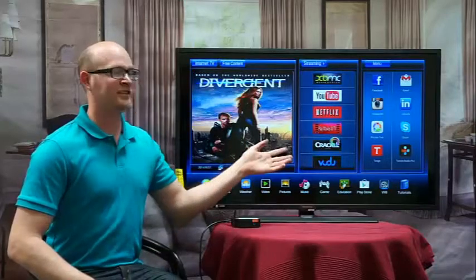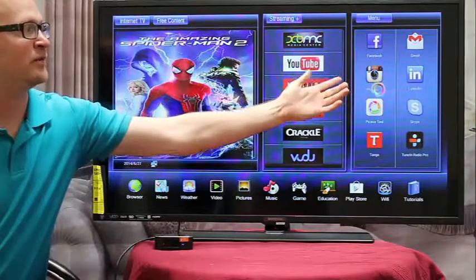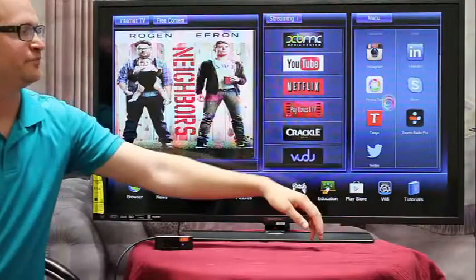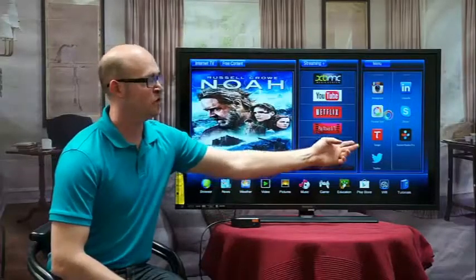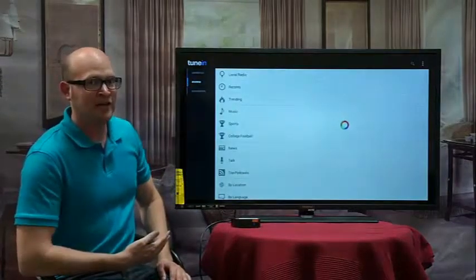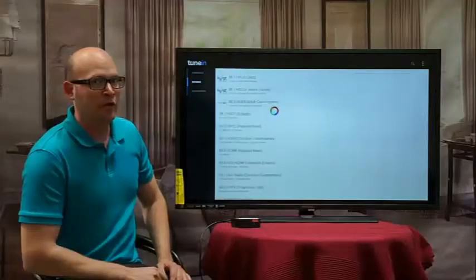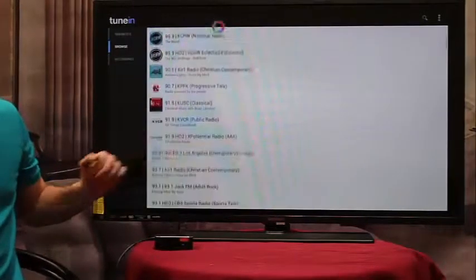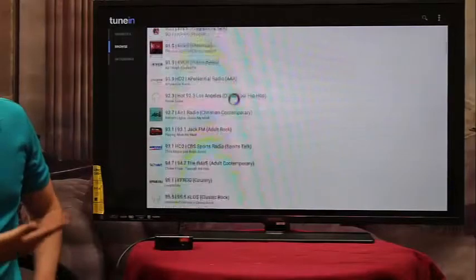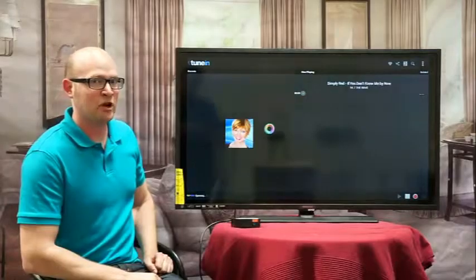Besides Netflix, you also have all your different social media applications — Facebook, Twitter, Instagram, and Skype if you connect a webcam. You also have TuneIn Radio, which gives you access to 15,000 different radio stations. For example, if you click local radio at the top, it'll give you all the local radio stations for that area. Once you find a favorite and click on it, within a couple seconds it'll start streaming that radio station.